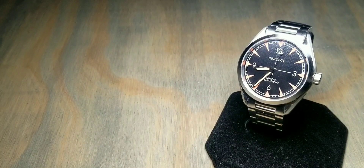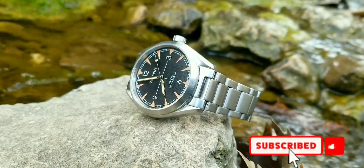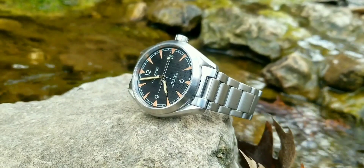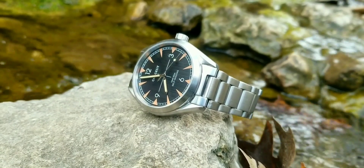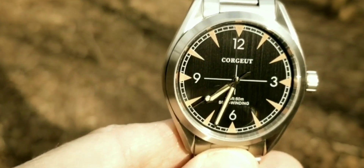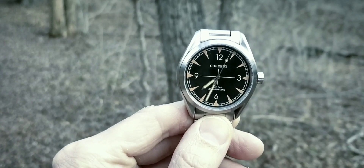Howdy guys, welcome back to another watch review. You're not seeing double — this is a watch I've already reviewed months back on my first watches. This is essentially an update, but also a part two with a little more information, specs on the watch itself, and how I've been enjoying it the last couple of months. I'll leave the original video in the description, but let's move right into the review.